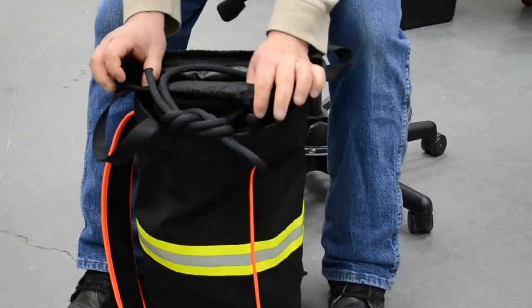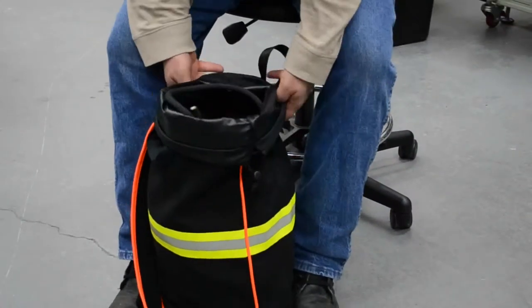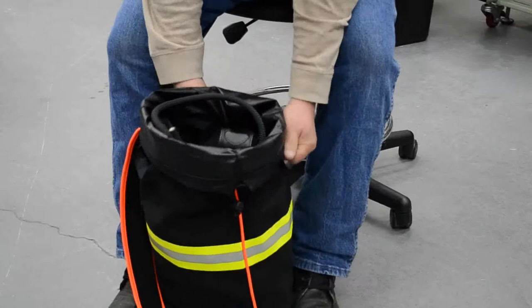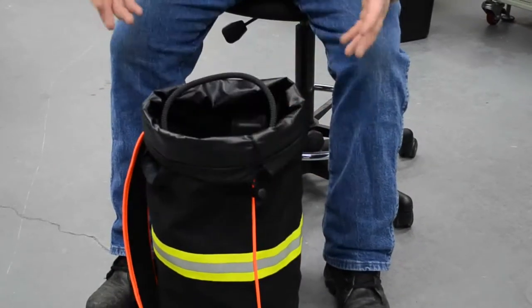The other nice thing is the way we designed this — we took a look at actually stuffing the rope and figured out a way to make it easier. Now we're going to call this the Stay Open, because it stays open, large mouth bag.